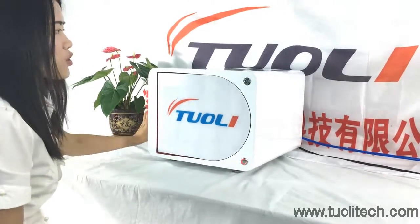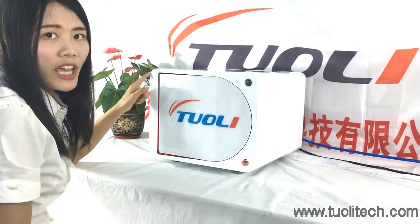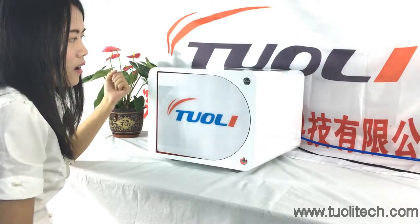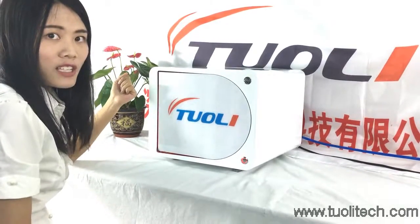For this machine, we are the only factory for this automatic LCD bubble remover. We have the patent for this machine, so we believe that it is your best choice for repair.